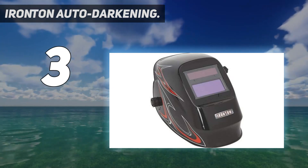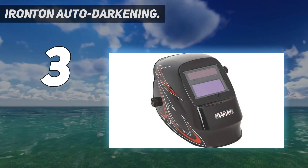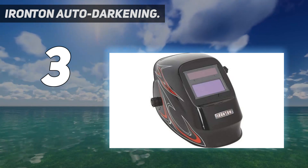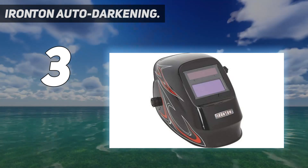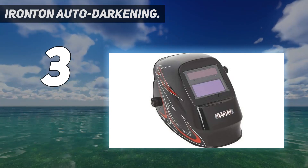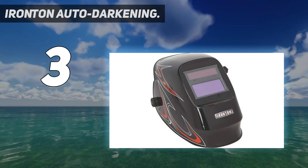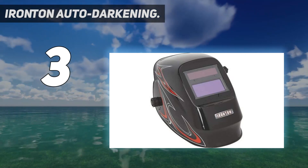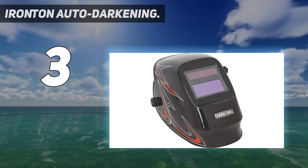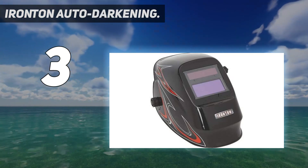But this is not a high-end welding helmet. If you weld from time to time, buying the Ironton is a good way to save money. This Ironton variable shade auto-darkening welding helmet with grind mode is a lightweight, durable, corrosion-resistant and flame-retardant helmet designed for MIG, TIG and arc welding along with grinding applications. It features fully automatic on/off power and a highly adjustable, ergonomically designed head suspension system equipped with adjustable straps.